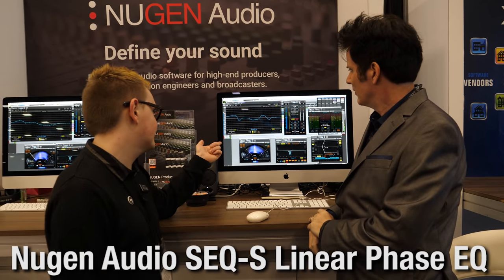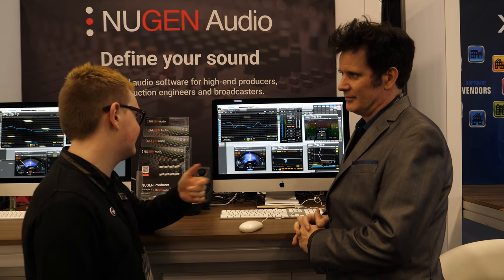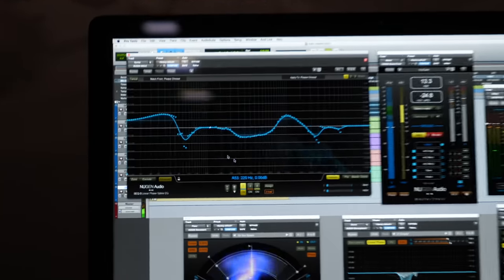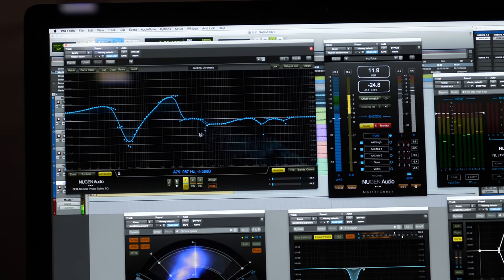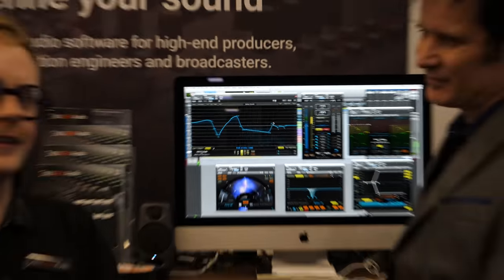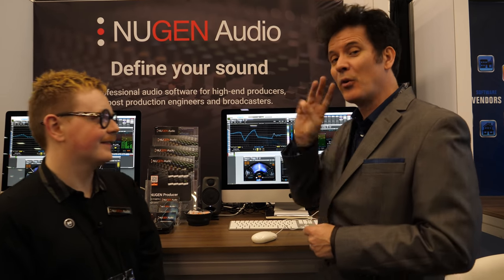We're doing a giveaway with Freddy from Nusion. We're giving away three licenses of SEQST, the stereo edition of their linear phase spine EQ. It works in left/right or mid-side, has match functionality, and features a beautiful freehand drawing interface. Three copies, generally retailing at $149 each. Enter via links, blogs, emails, and tweets.